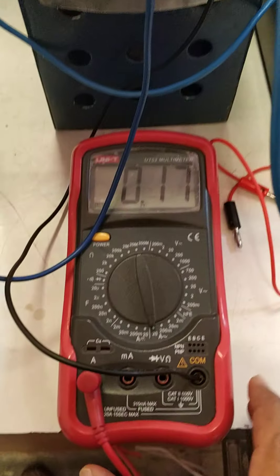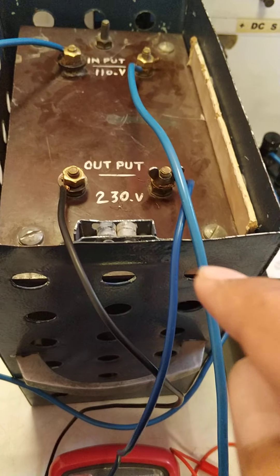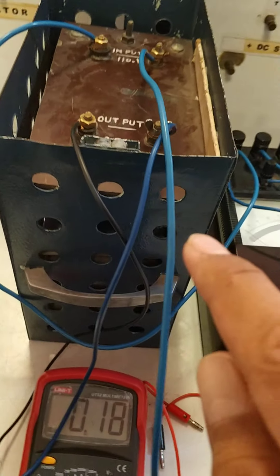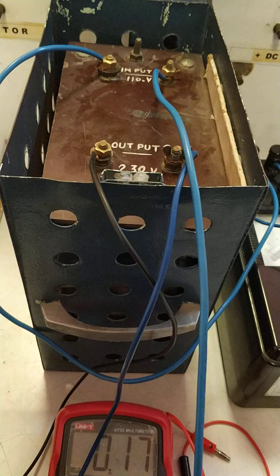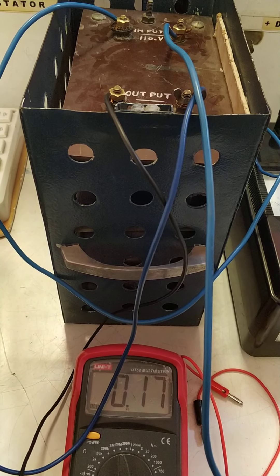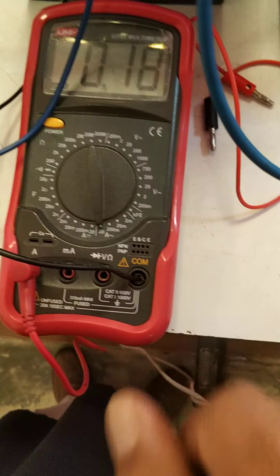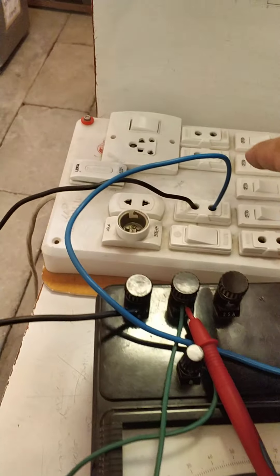On the input side, we can also check the current. This is the 230 volt input side. It is a transformer of 500 VA. The full load current is 500 VA divided by 230 V, which is approximately 2.1 amperes. For safety precautions, we have put a current meter in series. Now we have put a supply here.